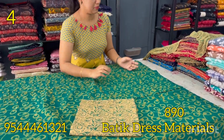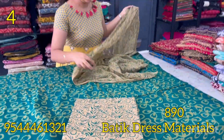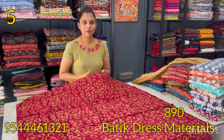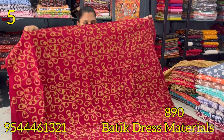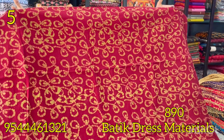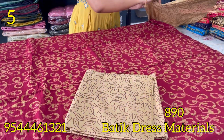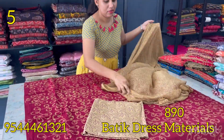The bottom is pure cotton. The chiffon bottom is chiffon. The next pattern is maroon — maroon and cream color combination. The bottom is printed. The chiffon is chiffon.